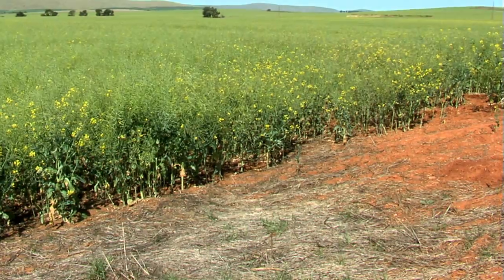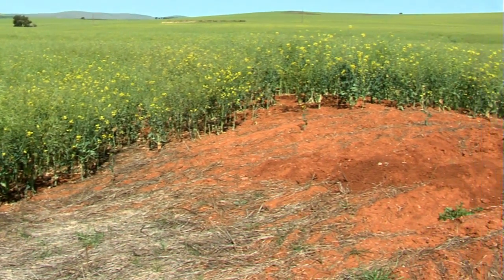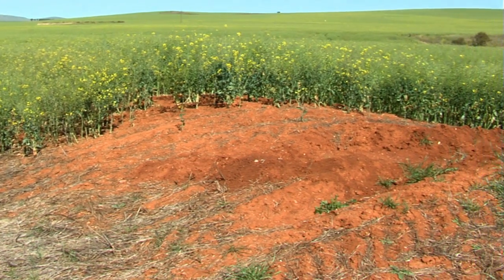The modules float over the soil, so if you've got contours it doesn't matter — it will still maintain that constant depth.